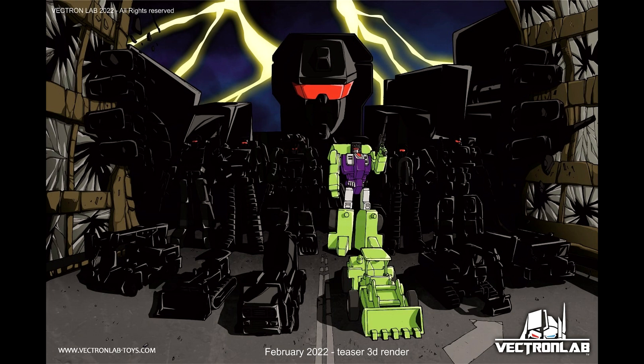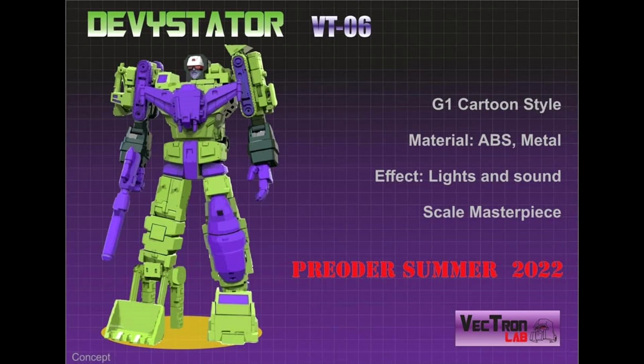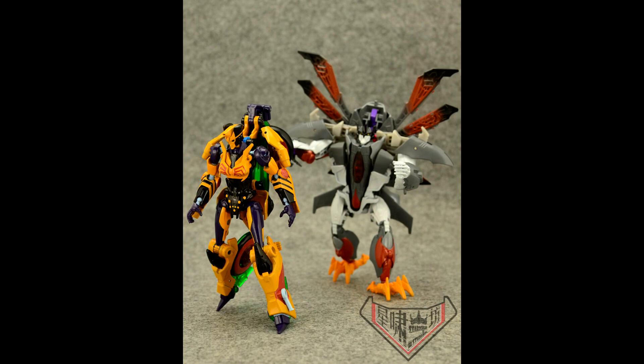It looks like Vectron Labs is going through with their Devastator. I showed this pic a couple months ago. Now they just showed Scrapper in color — all the other ones are still in black shadow. Devastator is in the back; I think this is MP scale, so it might go up against Toy World or something. I've never heard of Vectron Labs, but they are making a Devastator and they showed Scrapper, so they're moving forward. Pretty cool.